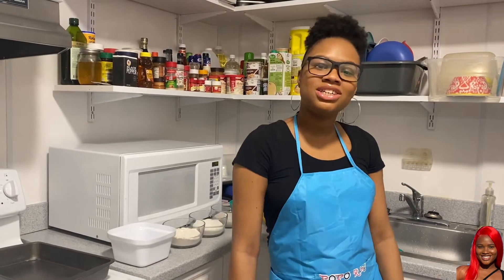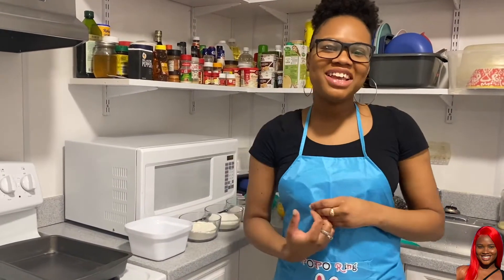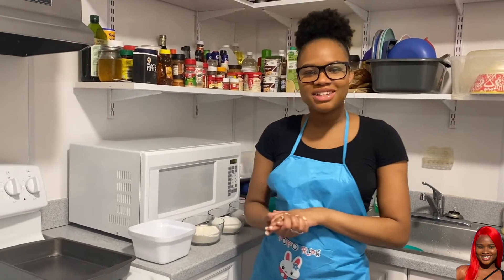Hi guys, welcome back to my channel. So today I'm going to show you how I make my favorite peach cobbler.